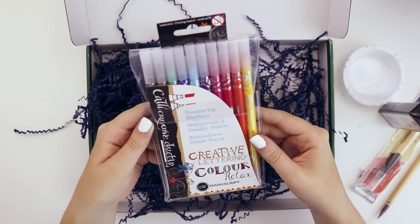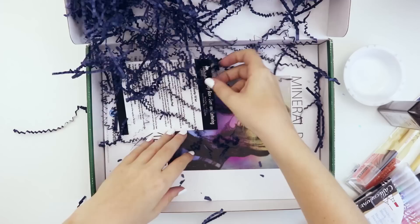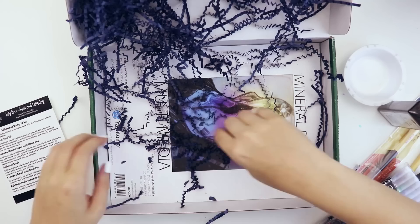We also have what looks like dual tip markers — some kind of calligraphy pens maybe. Oh, they're not brush tip, they're chisel tip and fineliner. We have the list of supplies, and it looks like they supplied some paper.